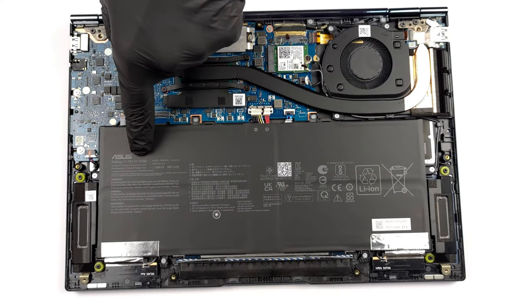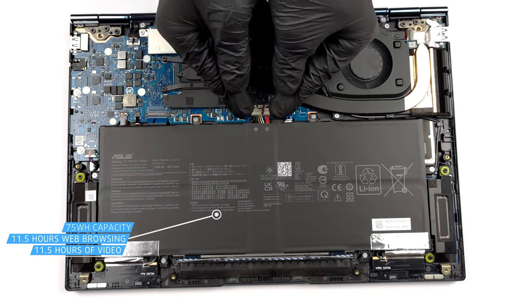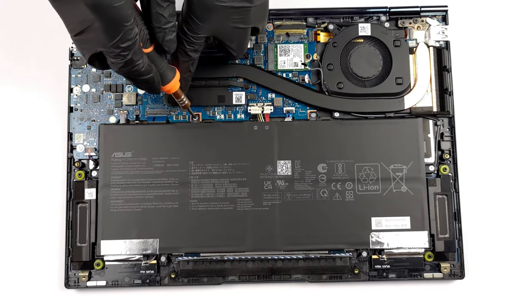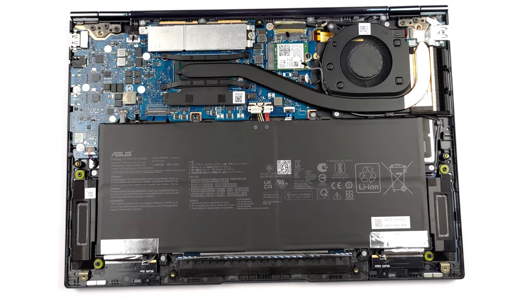Despite its small stature, the laptop comes with a large 75-watt-hour battery pack, which lasts for 11 hours and 31 minutes of web browsing, or 11 hours and 29 minutes of video playback when paired with the Core i5-1240P — a 12-core, 16-thread CPU.